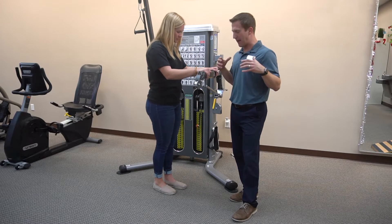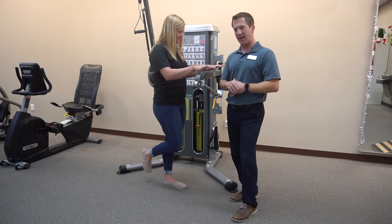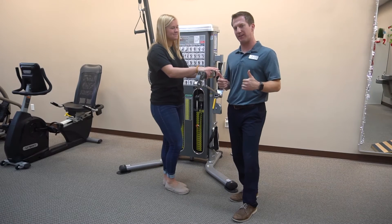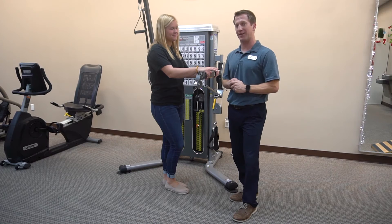So again, this is single leg balance, a minute at a time. I appreciate everybody watching the videos this month. Hopefully you enjoyed the ankle pain series — look for us next month for our next installments of our pain series.